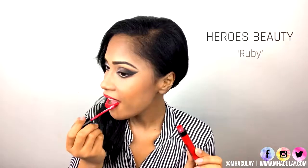I'm using Heroes Beauty lip liner in the shade Classic Red, and I'm gonna feather that inwards with a blending brush for even lipstick application. After that, I'm gonna apply some liquid lipstick onto my lips. The lipstick I'm using is from the Happy Holidays gift set as well, in the shade Ruby.